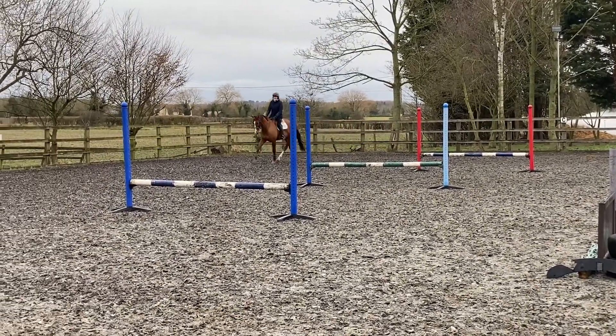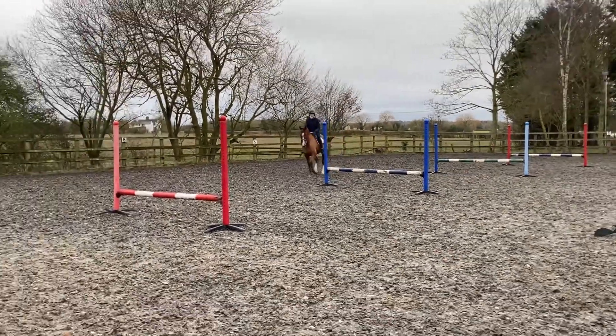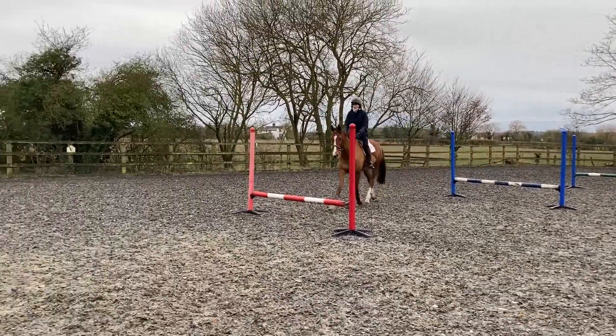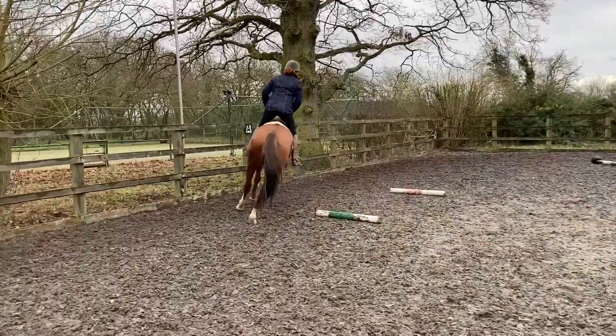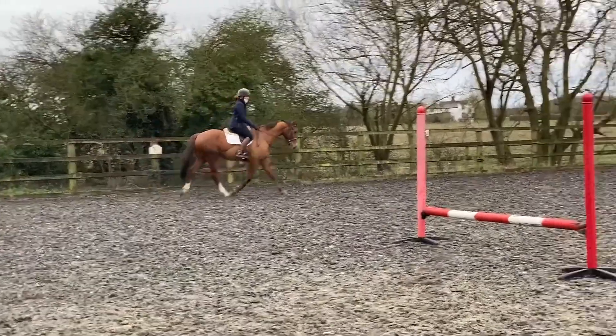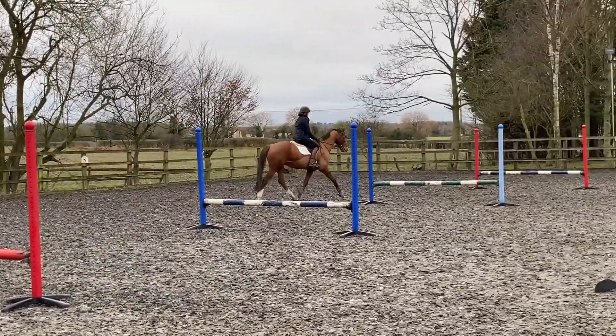The distance between the uprights is one stride — obviously change it according to your horse. If you've got a longer arena or fewer jumps, change it so it's two strides perhaps between three uprights. Just adapt it according to what you have available at home.